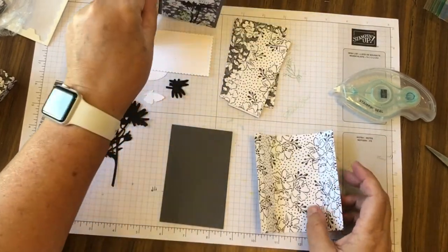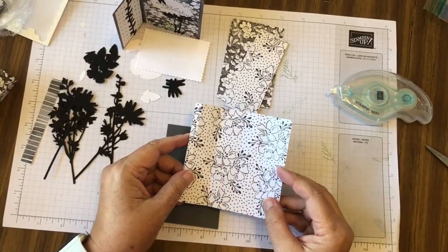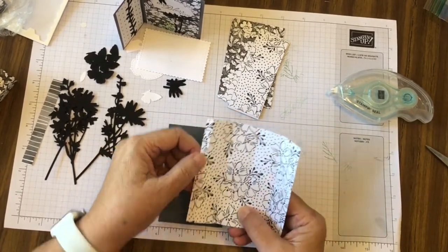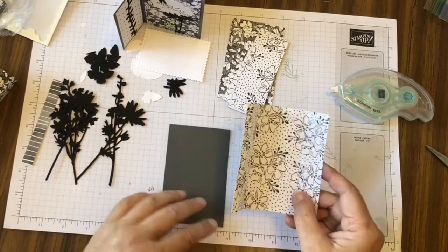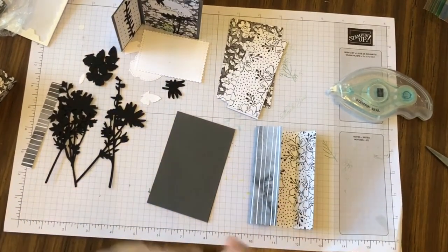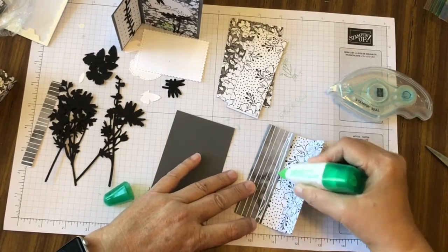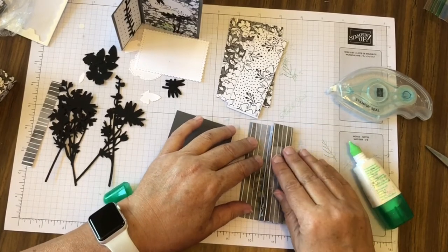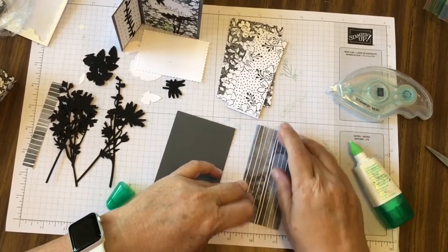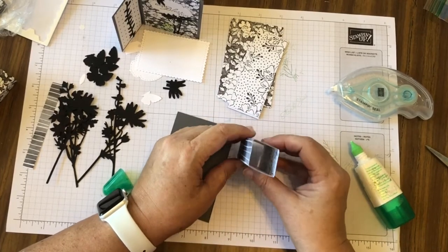In your kit you have the square that forms the middle of the card. It's scored at one, two, three, and four, which leaves a quarter inch gap. You start by gluing that flap — put a little bit of adhesive on it and fold it down over it. That gives you the square that is the base of your card.